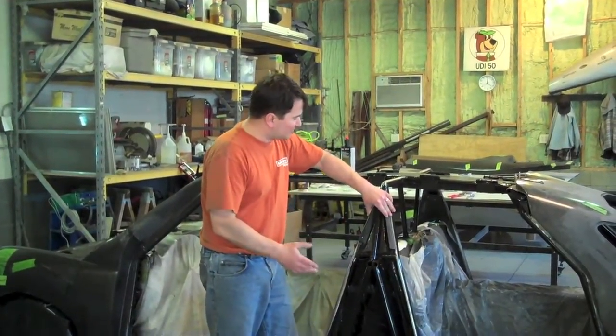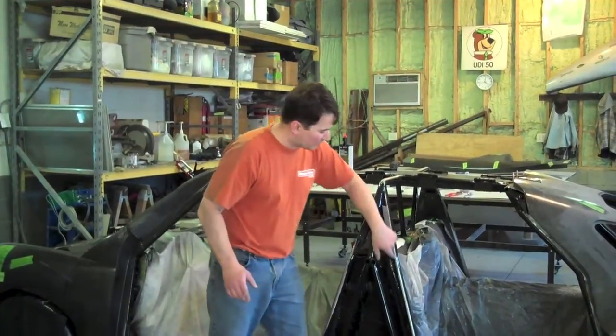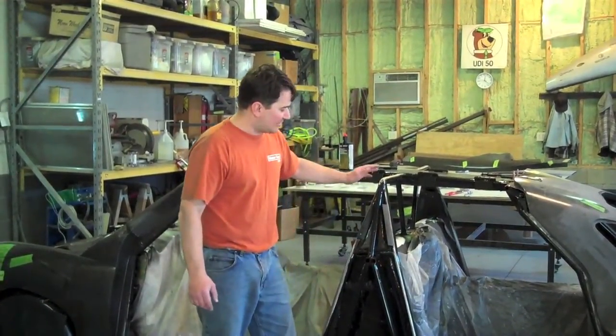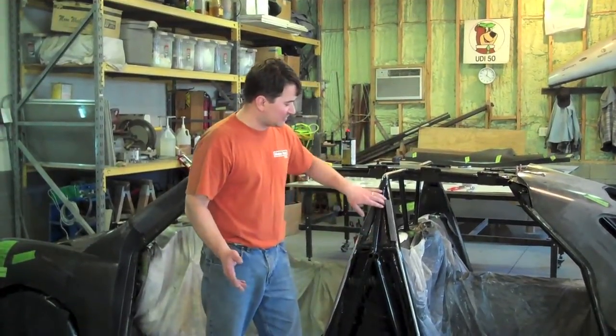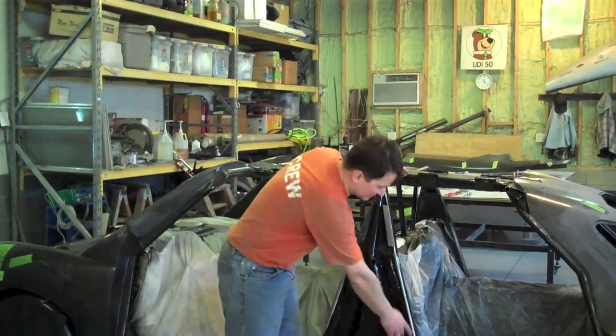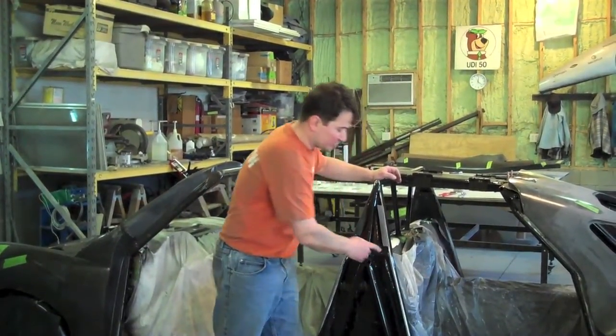Then we moved on to cleaning all the pipes, putting tape on them where we were going to glue our parts, and then painting them with an epoxy primer — that's the black that you see here. Then we come back and pull off the tape. We just did that this morning.